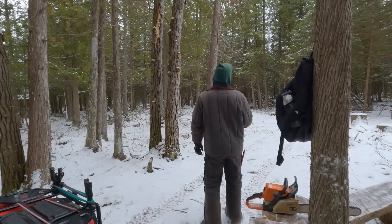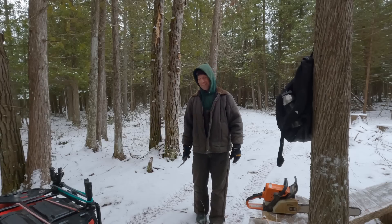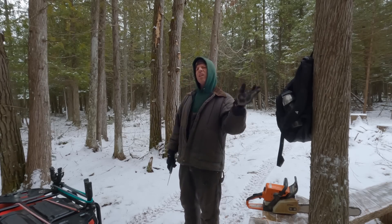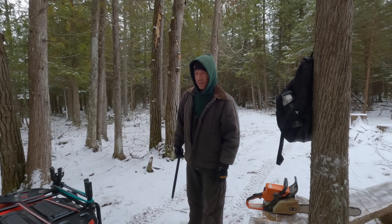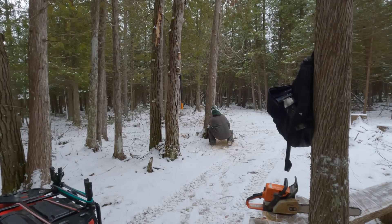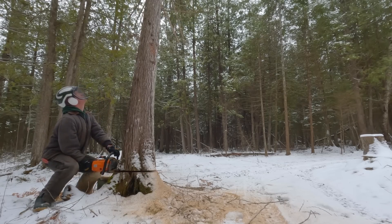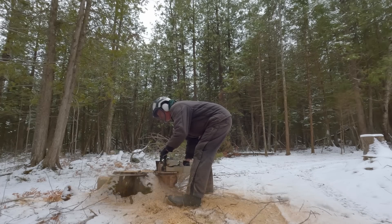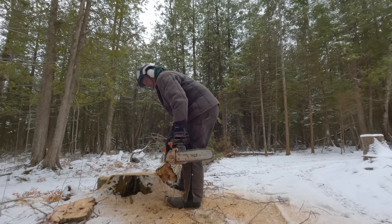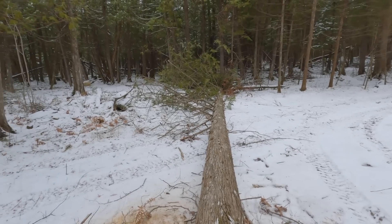Alright, let's go cut some stuff. I guess we've got that nice open area there — put as many down there as possible. Holy cow, this is going to be a lot of work. I've cut a lot of trees in the last few years, but it's kind of like childbirth — you forget just how much work it is. Actually, I don't know anything about childbirth.